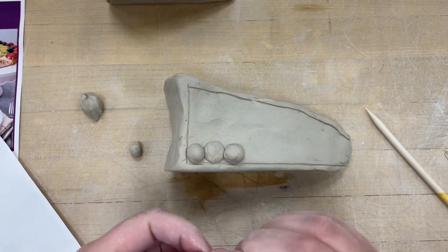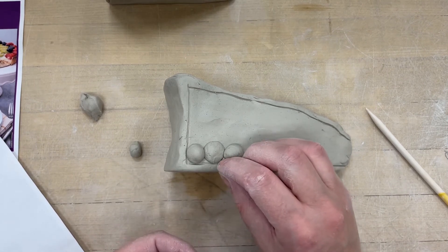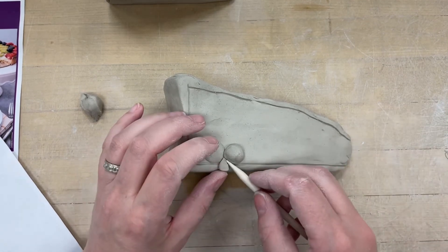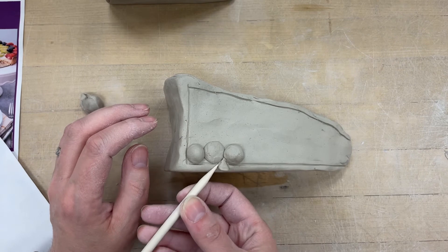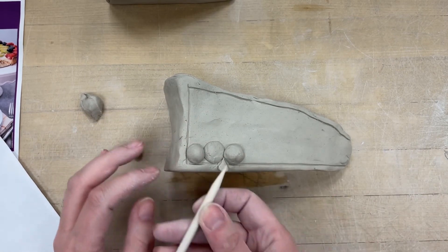If you need to make it pointy, spend a little bit of time and make sure it looks right. You'll add those in and smooth it in with a tool — just kind of blend it in, but you've got to slip and score first. That's how you add in all those little berry bits.